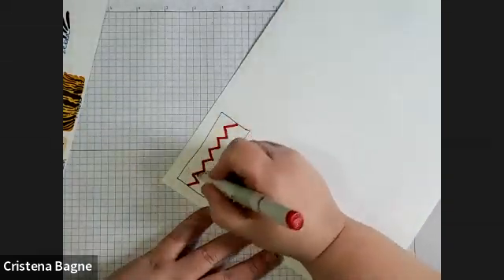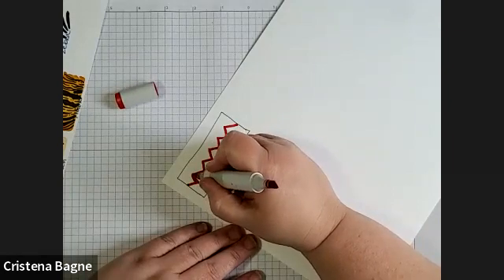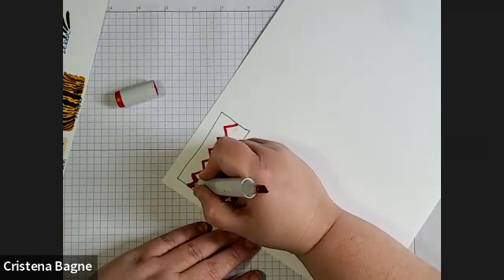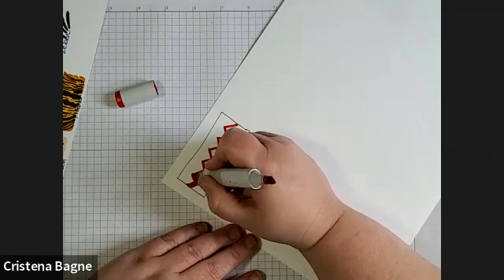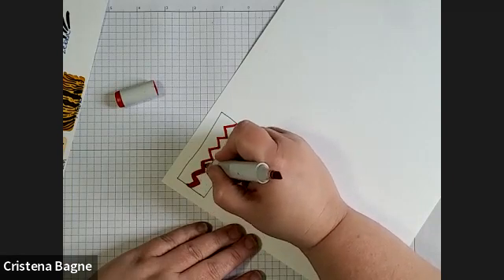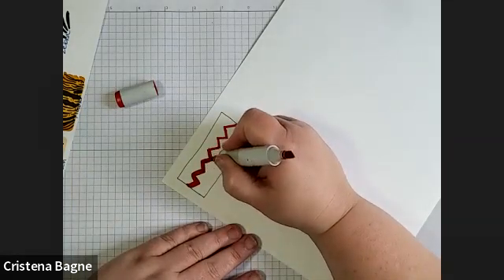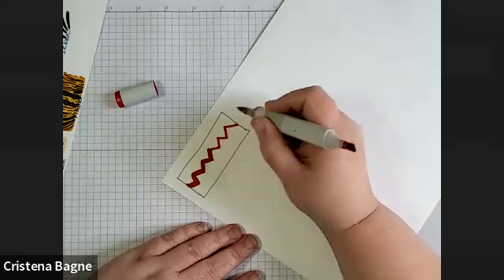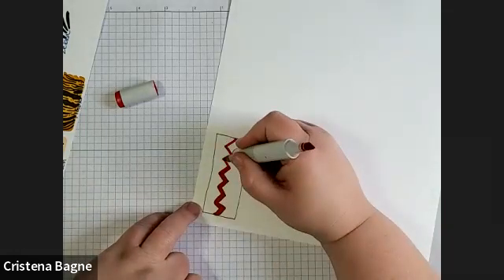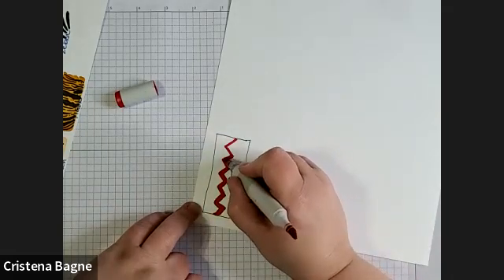Once you get one line drawn, you can use the other side, because that's just your base. You can use the other side to make it thicker and really get it to look a little better. So you can either make it thicker on one side or make it thinner on the other. I just go over the top and over the bottom and it helps it look a little more rounded and smooth.